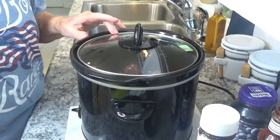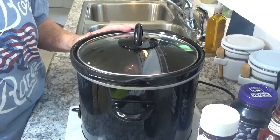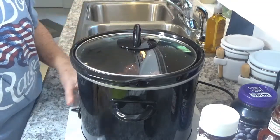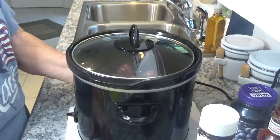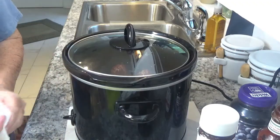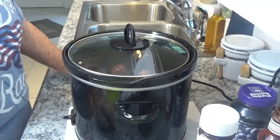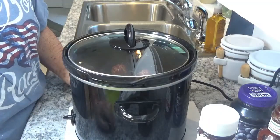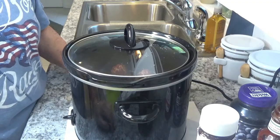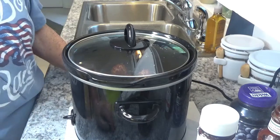They're good over noodles or rice, and I've heard of people putting them over mashed potatoes. Not sure yet what I'm going to use them with, but I know we're going to have meatballs tonight. This is such a simple recipe and it usually takes about two hours for the meatballs to thaw and get hot. We'll come back and check in a little bit.